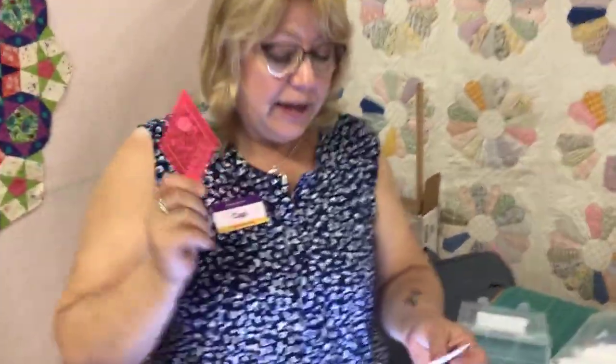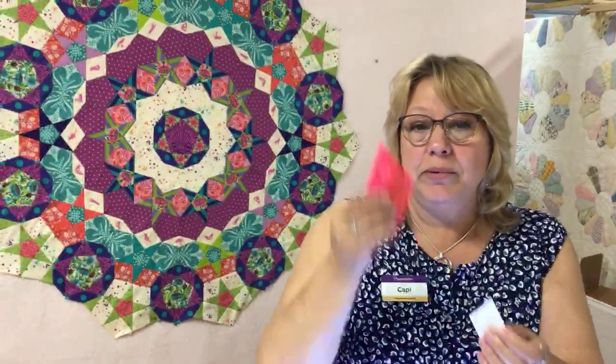Beyond that, all the stuff I said in my original Tula video still applies — the number nine milliner needles, I really like those, although there's another needle we may talk about too. The acrylic templates — I wouldn't do this without them. I truly mean it. If I had to add seam allowance dimensions myself and cut around it, I'm not that sharp. I just need to have the template already sized correctly. And I like this smaller rotary cutter because it works a little better for these curves.